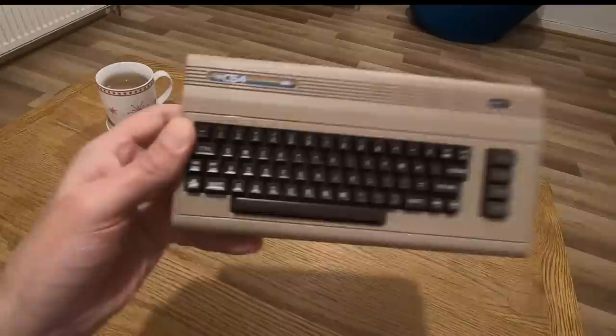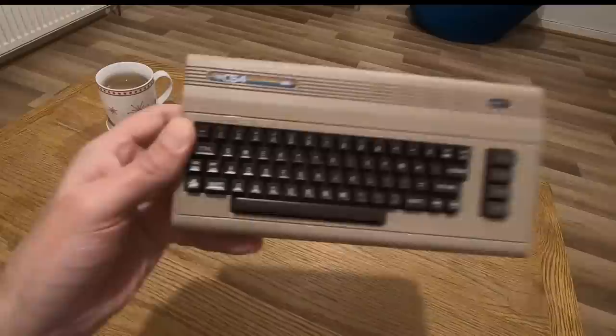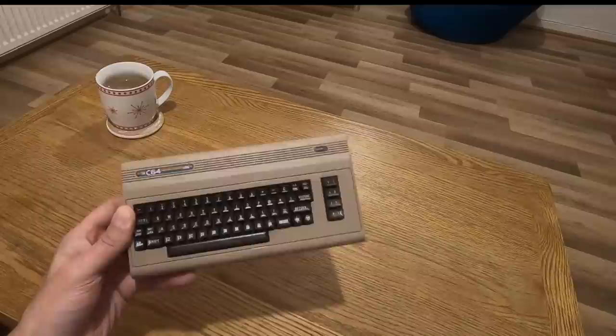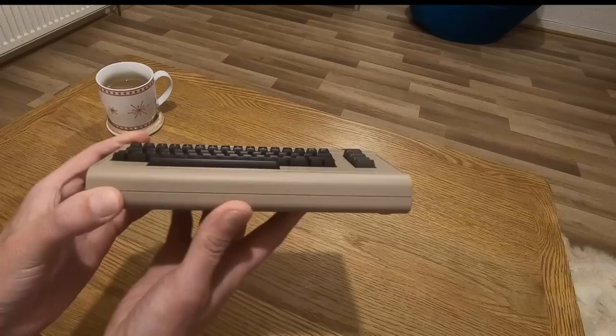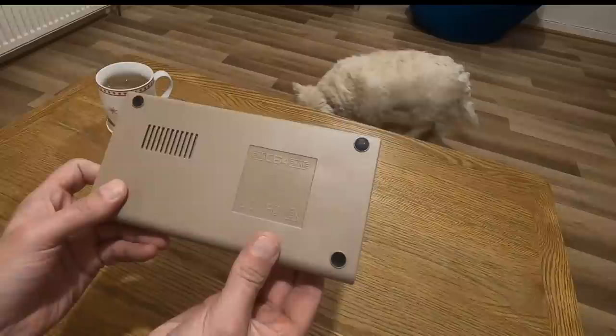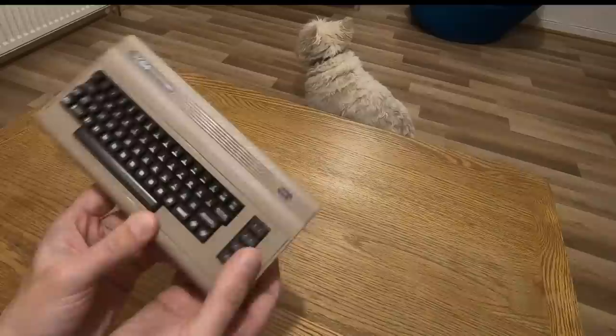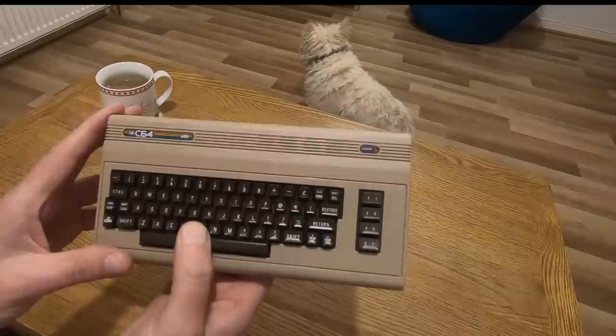The thing in question is the C64 Mini. It's not called the Commodore 64 — you'll notice there is no mention of Commodore on this thing at all. It's just called the C64 Mini. That's obviously to avoid any sort of copyright claims, I don't know. I mean, I don't know how they can get away with making this without calling it a Commodore 64. But anyway, this is the C64 Mini.